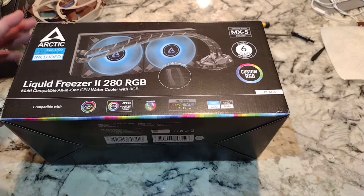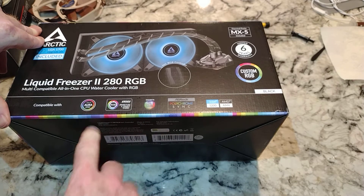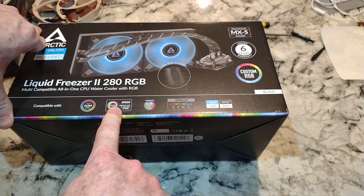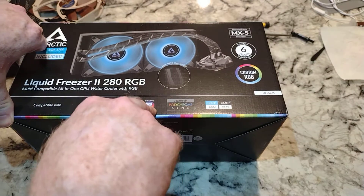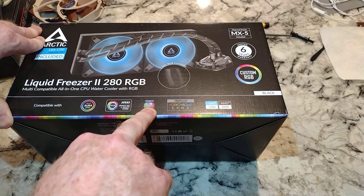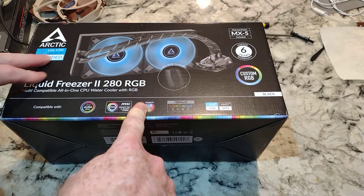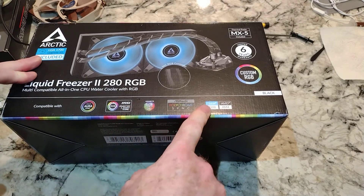It has custom RGB and includes an RGB controller. Six-year warranty - hopefully won't need it. Here are all the software platforms it's compatible with. We will be using this with MSI on a Z690 Pro. I also have a Gigabyte motherboard, the AORUS, coming - so one of these two hopefully will work.